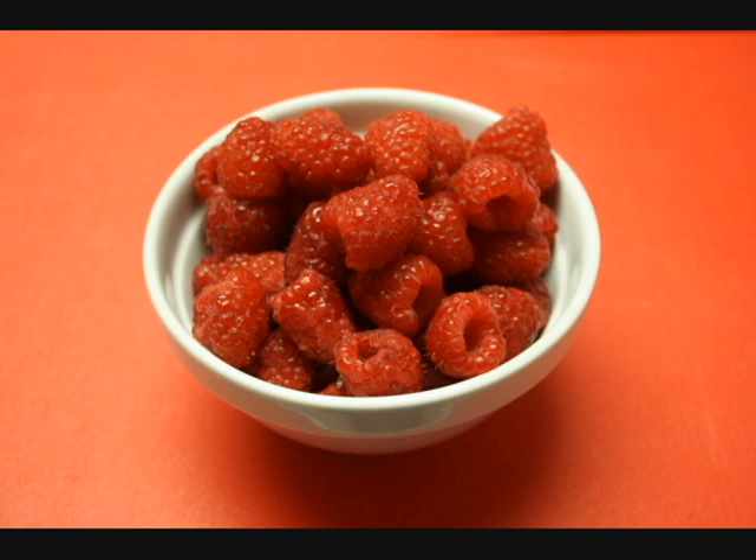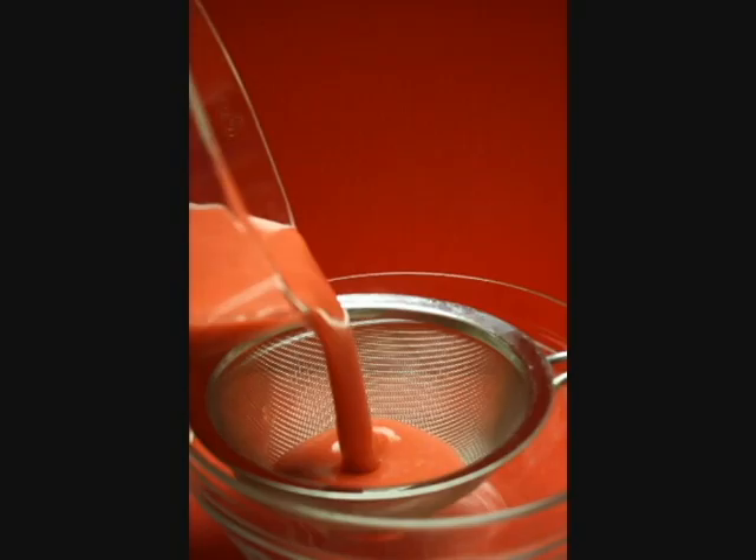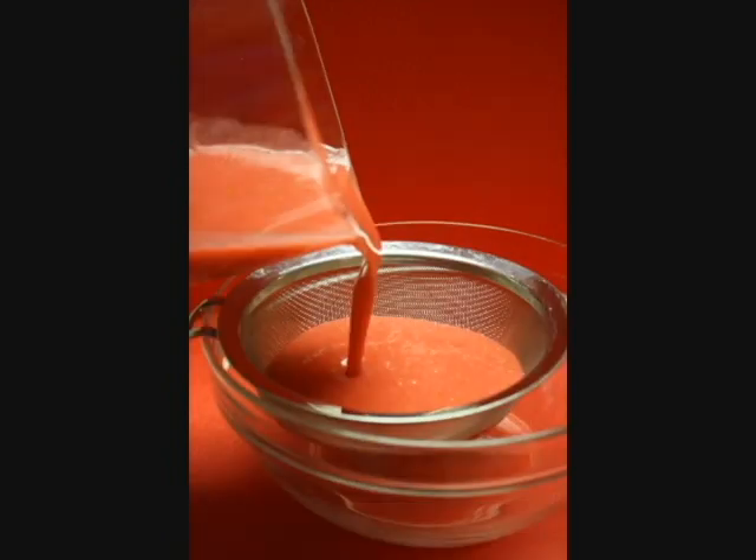Rinse and pat dry two and a half cups of fresh raspberries. Place them in the bowl of a blender, then pour in the cool simple syrup and blend until smooth. Pour the puree through a sieve to remove the seeds.